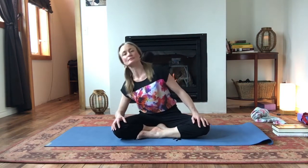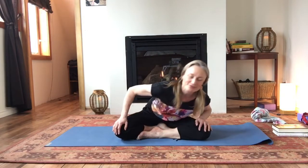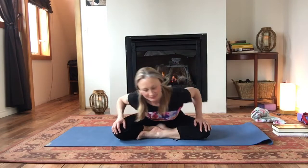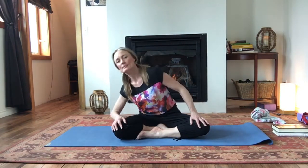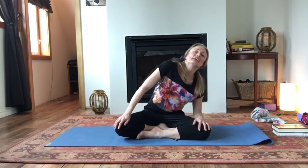Let's do a couple more. Finding that breath. Good. One more. So don't worry, we'll go the other way in a bit. But just for now, stay where you are. And we're going to just do a little bit of front crawl here.